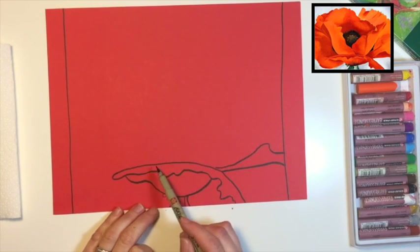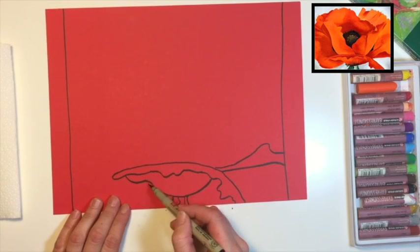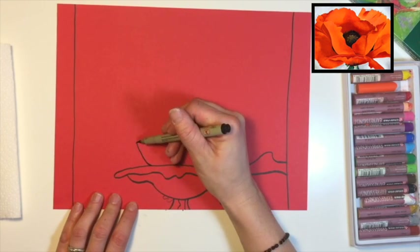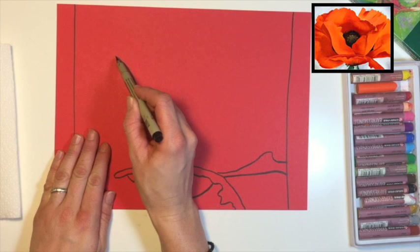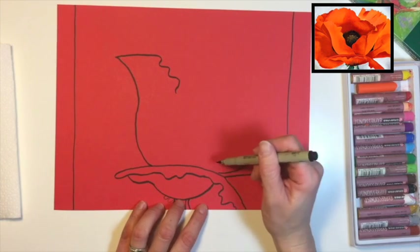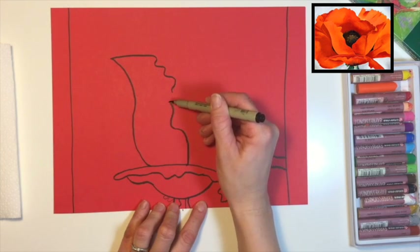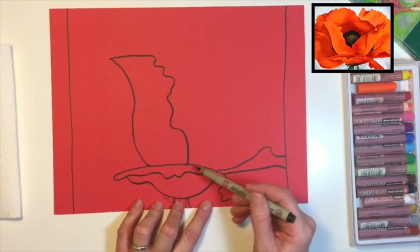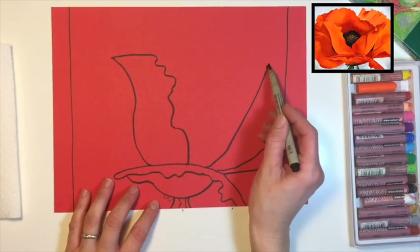Now we're going to draw the big petal over here. Start with the very outer edge — it starts quite a bit in above the little bump underneath. Create that nice teacup shape curve that comes in and goes over, then bring it in and make some waves. Before we bring it to the bottom, make sure we end in the right spot — start close to the center, curve it up, curve it over. This is the front of the petal; we'll draw the back in a second.